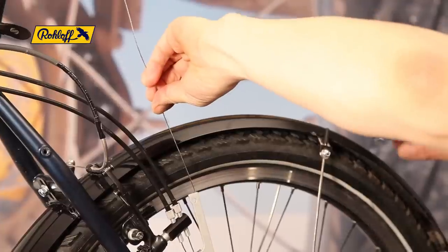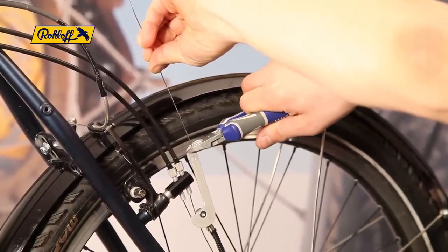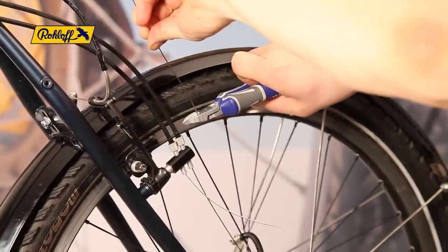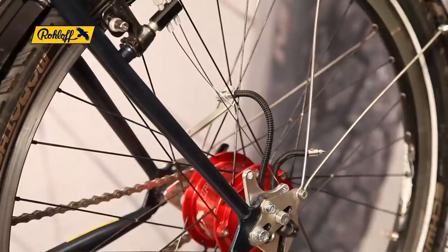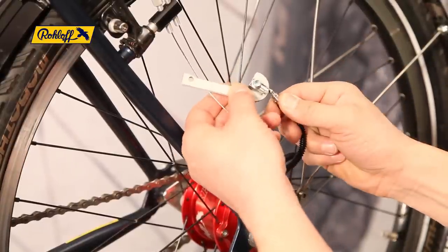Trim the shifter cable directly over the cable hook with the side cutters. The cable hook can now be removed and replaced by the bayonet connector.